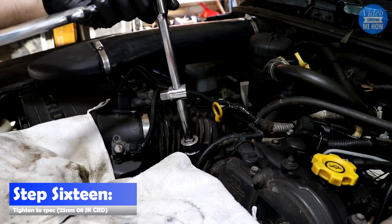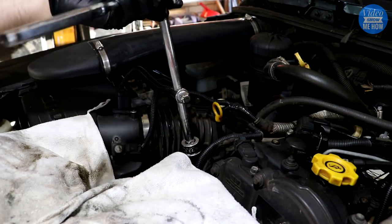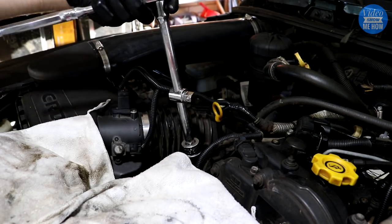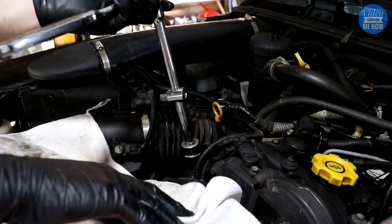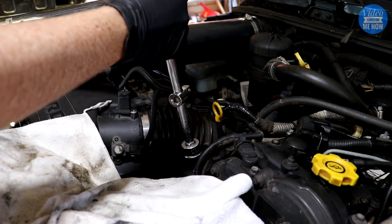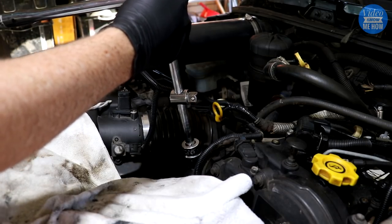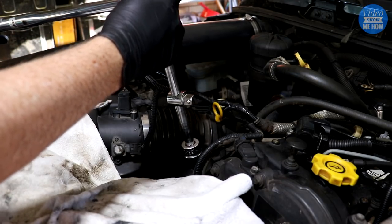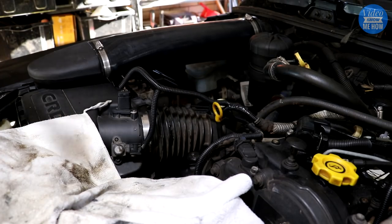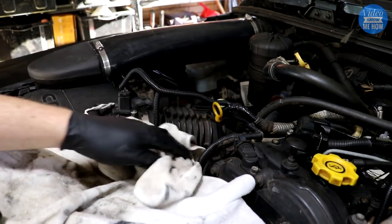Next step is to tighten to spec. Use your normal wrench to get it down until you start feeling it snug up, then grab your torque wrench. For this particular Jeep — an 08 JK CRD — the torque spec is 25 Nm. Finally, just give it a nice wipe down so you've got no residual oil.